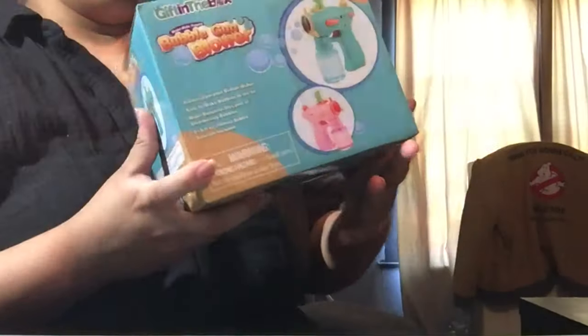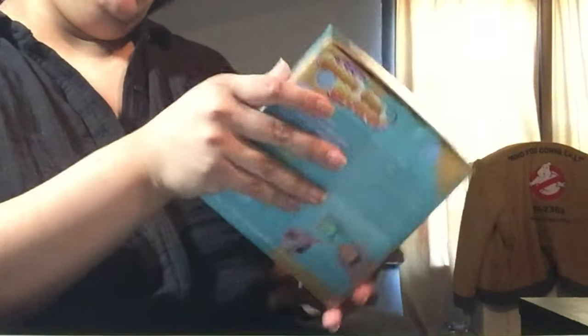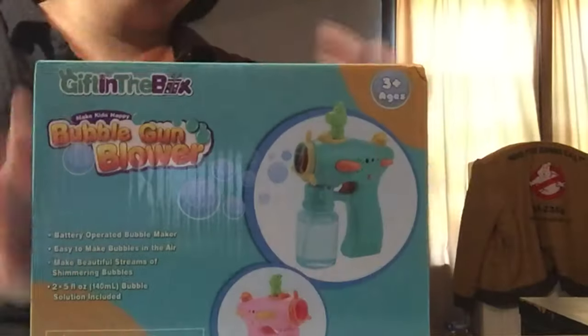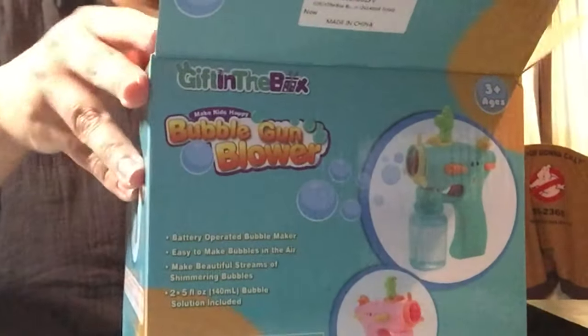I just got sent this bubble gun blower from Gift in the Box. This is battery operated, easy to make bubbles with bubble solution included — that's always cool. Everything is bubble wrap.